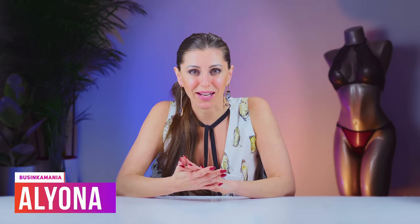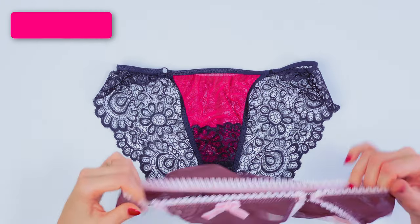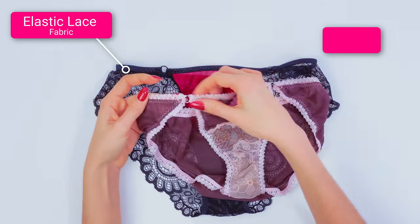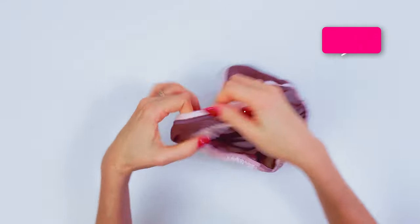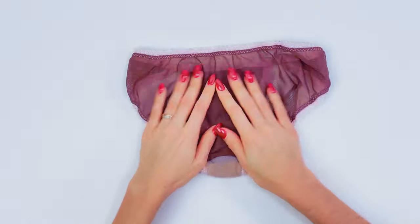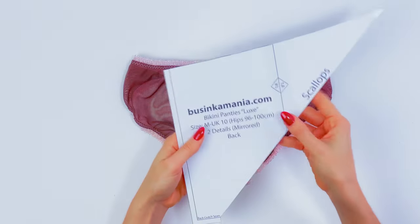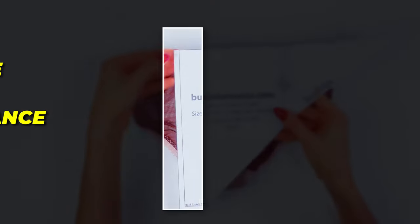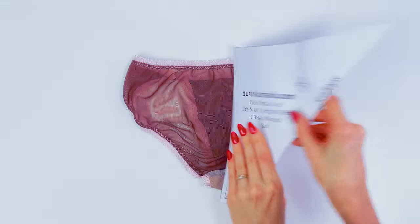Hi guys, I'm Alena from BUSINKA MANIA and today we are going to sew bikini panties. For this project I will use elastic lace, but you can also use a mesh fabric which is a spandex mesh fabric. You can also make these panties seamless in the back — there is no seam here. For this, you just need to remove this seam allowance and use this place as a fold.